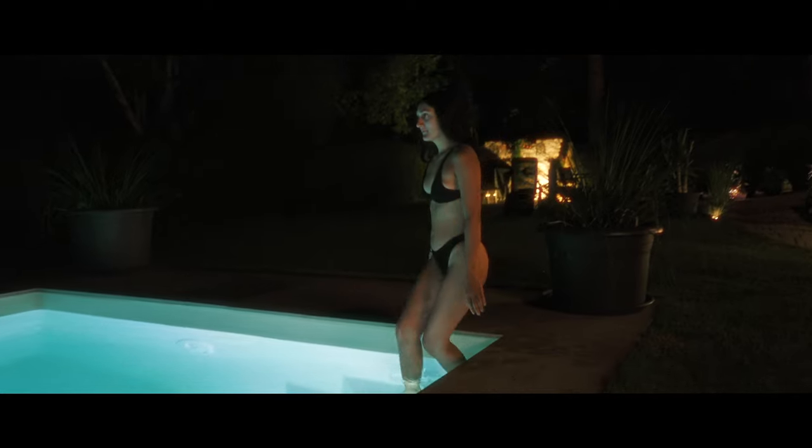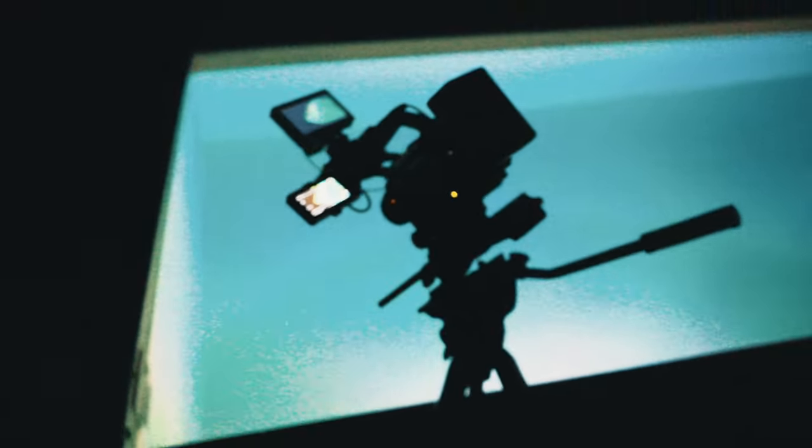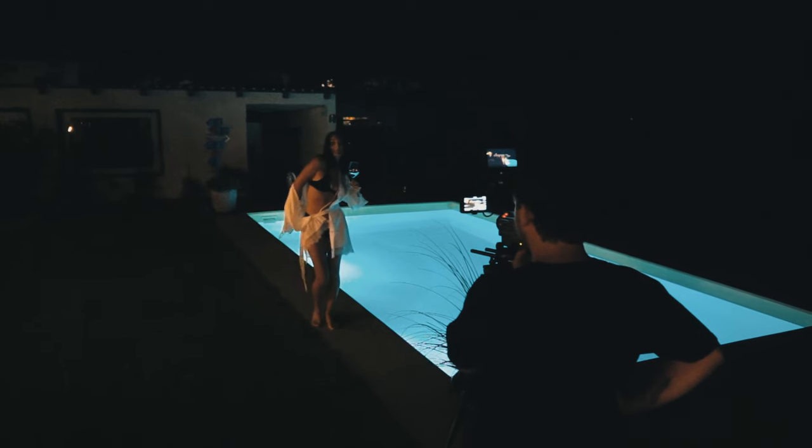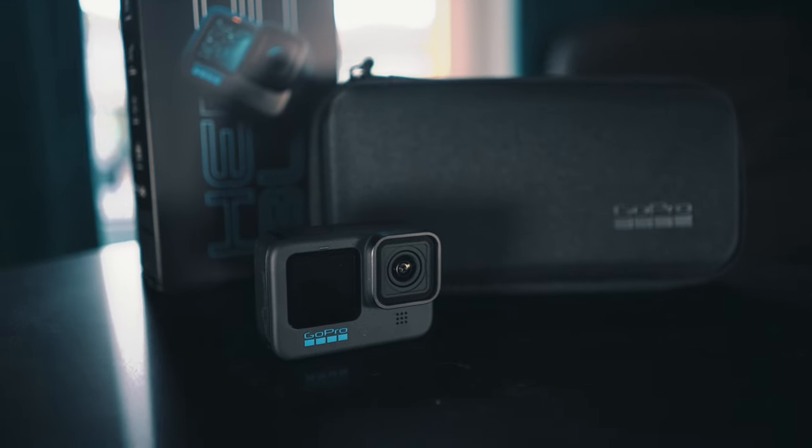If you haven't watched it already, be sure to do that first by clicking the link down below. Now since this whole short film took place at night and we shot all the above water scenes with the Sony FX6 cinema camera, I for sure couldn't use a GoPro for the underwater scenes. Even though I have the GoPro Hero 11 Black Edition, there's just no way this footage could hold up next to the FX6 footage.